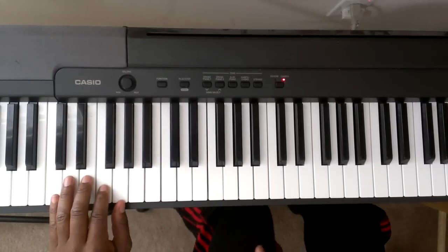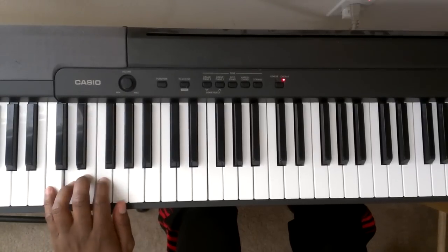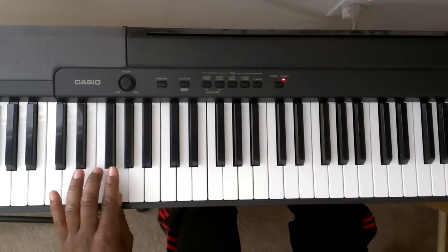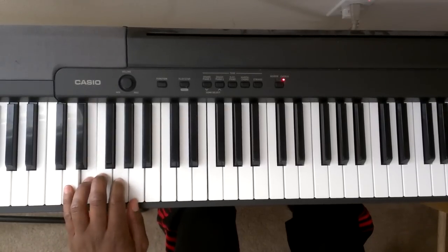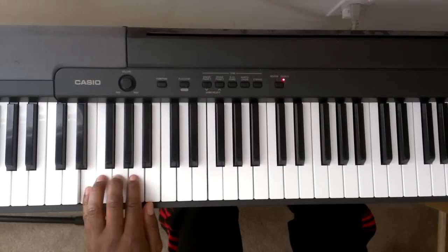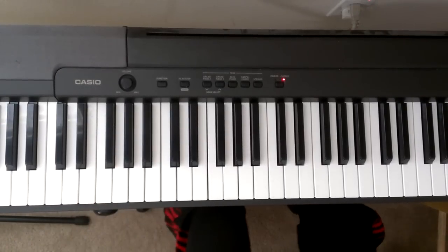We're going to start with finger number 3, which is on the note of E. It's going to be E, C, F, D, G, E, F, G. Finger number 1 is on that. I'm going to bring over finger number 3 to the F. It's going to be again F, D, G, E, A, F, G, A. Bring finger number 3 up: G, E, A, F, B, G, A, B. So that's the pattern going up.